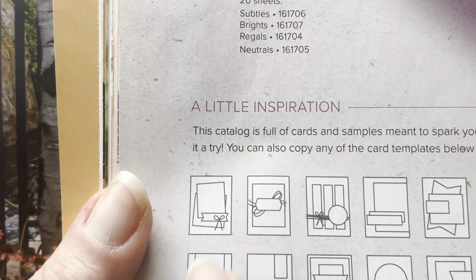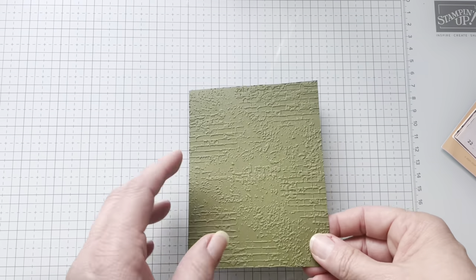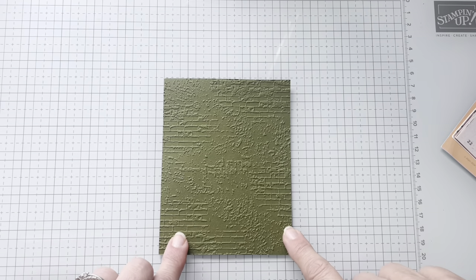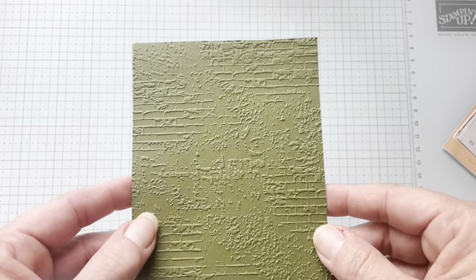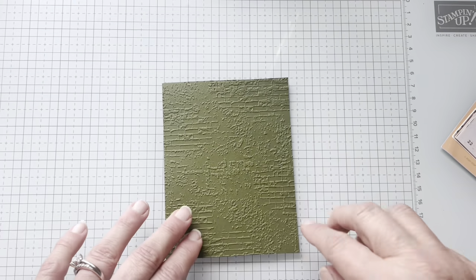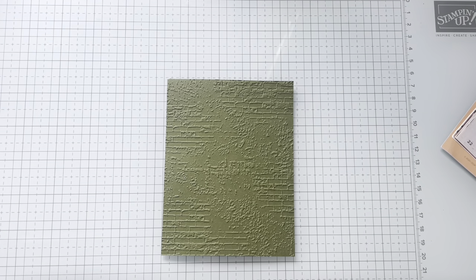It's a good thing we're going to be posting every Thursday night. So I noticed in the sketch that there were two pieces of DSP. I thought, I want to get a DSP that's going to do the work for me — you guys know I'm a little bit lazy. So my base piece is going to be Mossy Meadow, and I used the brick embossing folder. It's my favorite. I love it. It's subtle, gives it a little bit of interest, but it doesn't freak me out.